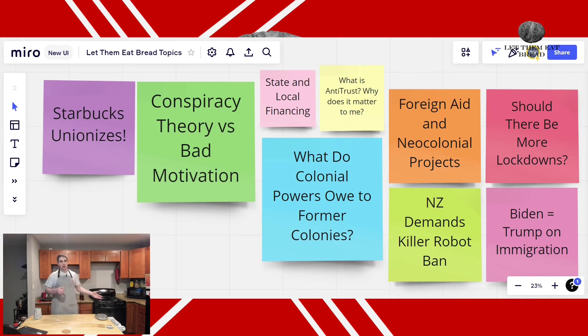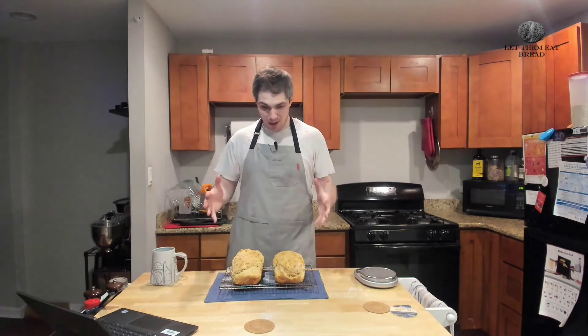Our timer is done, so we are going to take our bread out of the oven and have a look at it together. Full disclosure, my bread took about 15 minutes extra, but I did have two of them in the oven — so don't worry about that. Just make sure that you measure it properly.